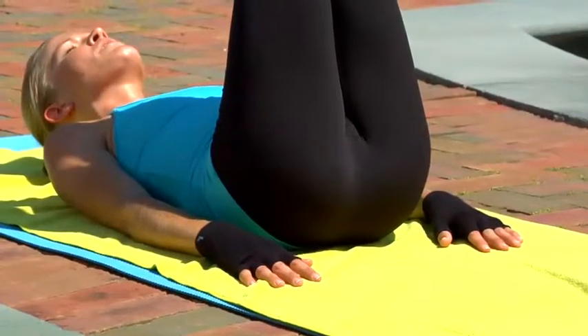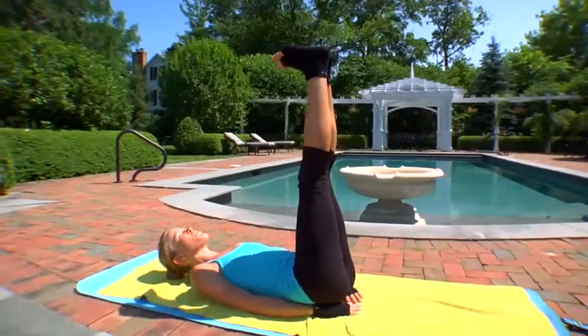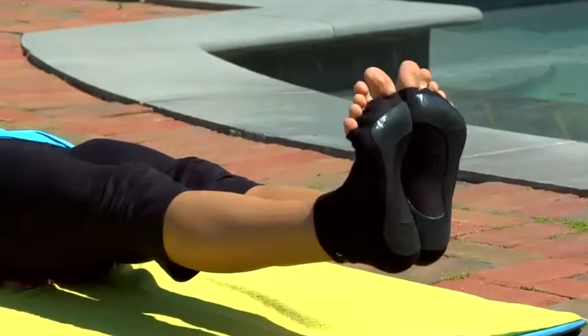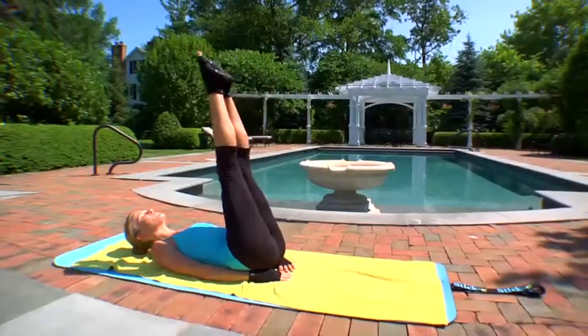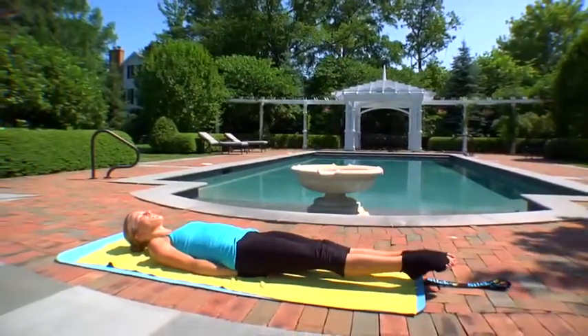Maybe take a cleansing breath. Now supporting the lower back with your hands, slowly start to lower your heels. Flex feet down and hover just a couple inches off your mat, and then point the toes to come back up. Flex to go down, and point to come up.